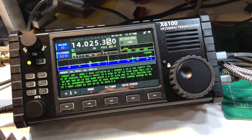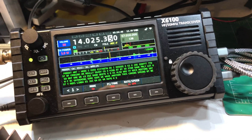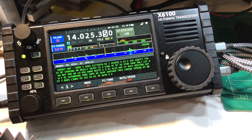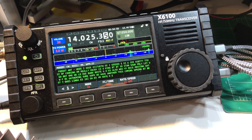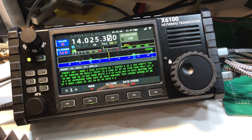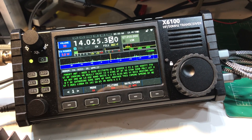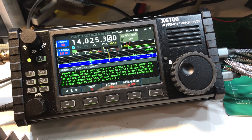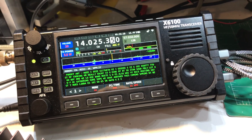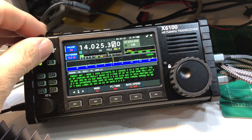They're usually on 20 meters, on 14.050 — you know, 050 to 060. I'd like to see how the decode does on some of their sending. A lot of those guys send very good CW and have great fists, but I'd like to see how it does on someone that maybe has a little bit of timing differences or irregularities. That'd be kind of interesting to see.